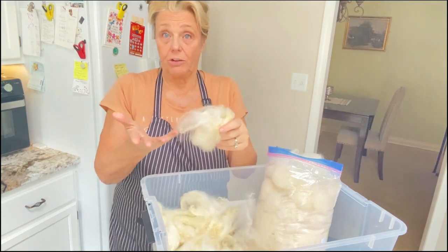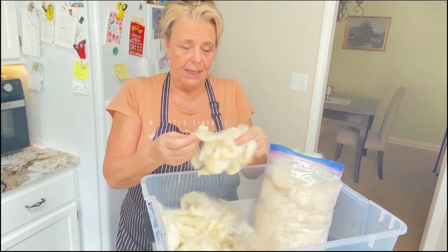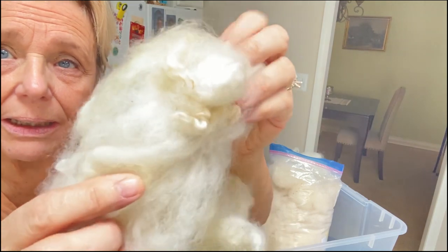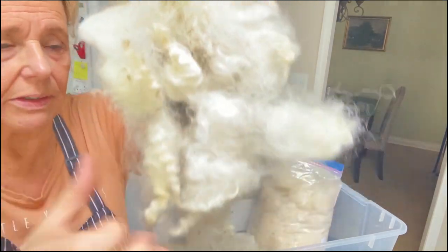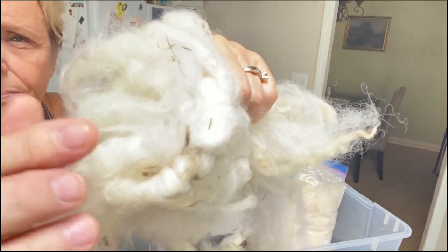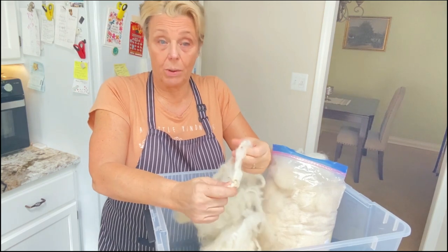Not all of the fiber is going to be first quality for you to use. I washed this — I bought this fleece when I was in Rhinebeck, New York at the last fiber festival, Sheep and Wool. There's a lot of vegetable matter in here. All this is just hay and grass that the fleece acquired while the sheep was wearing it.